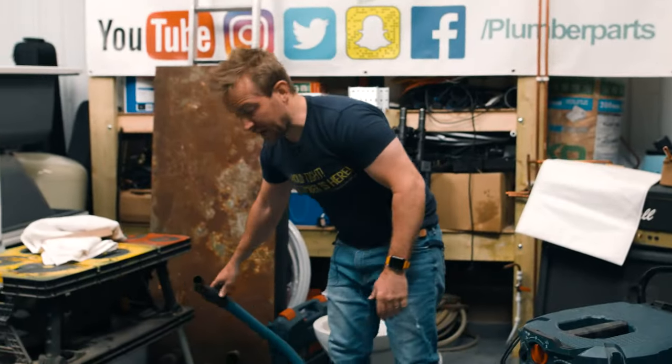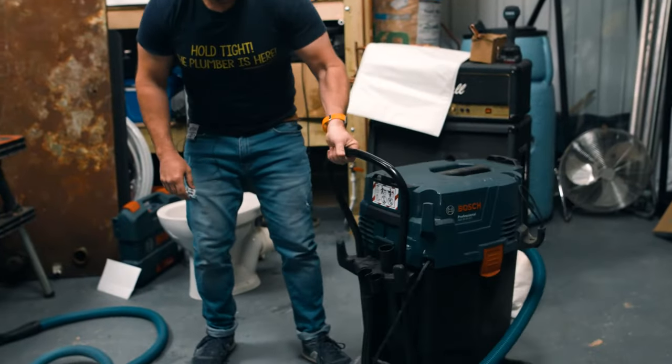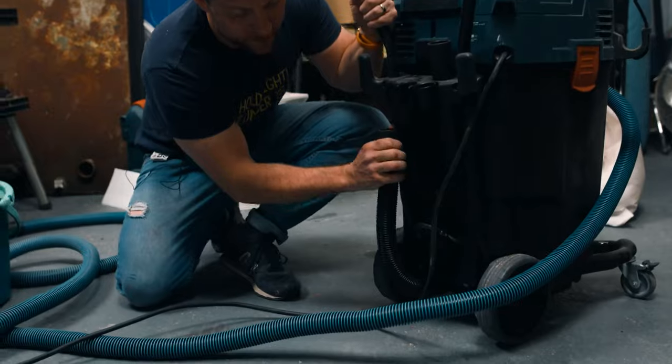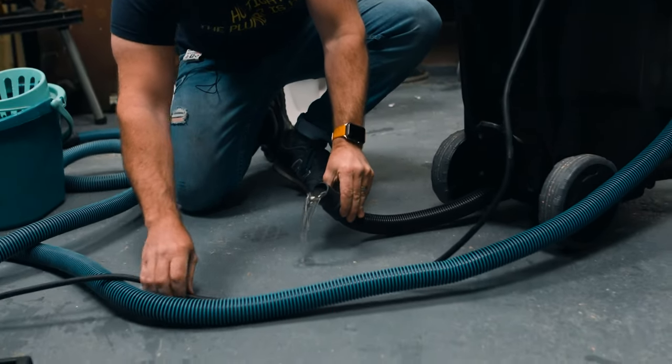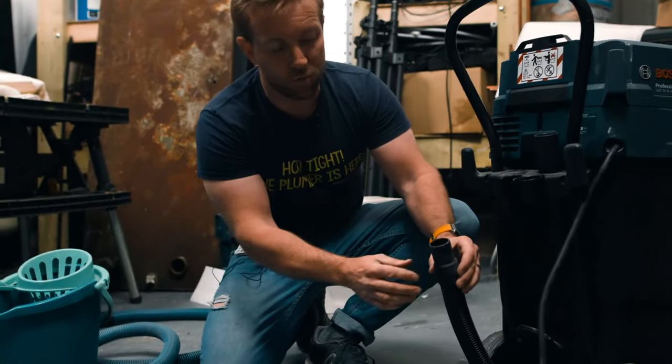Now the good thing is — if we want to empty it, I showed you this earlier — just get this like that and you can actually see the water. Look, there it is. And you can just let it out onto the floor, outside, wherever you are.